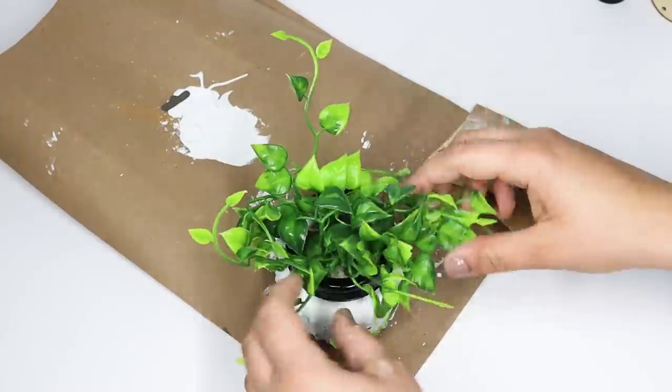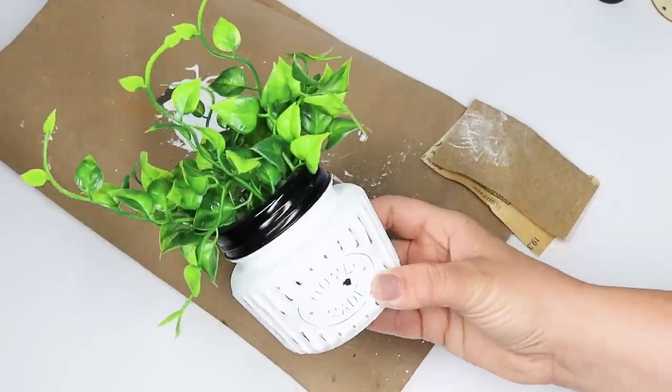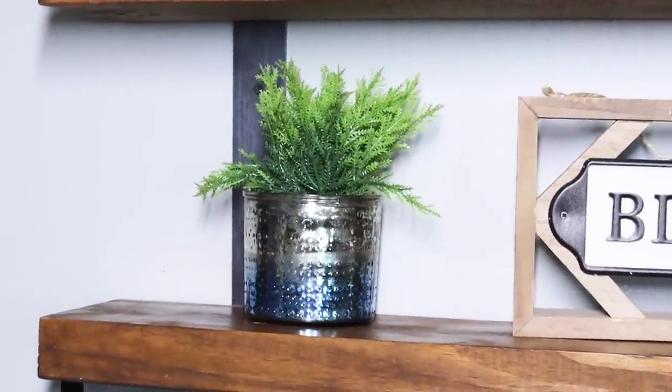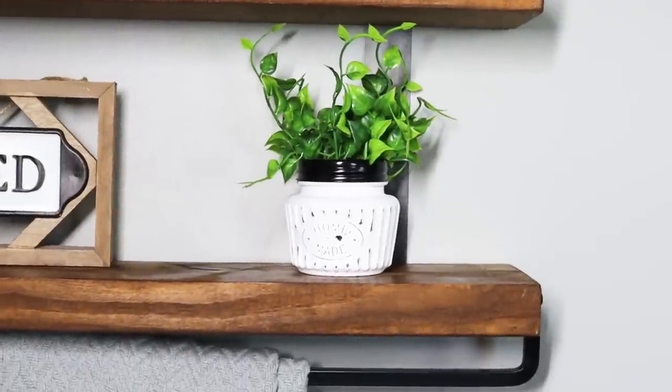For just a couple of bucks you can put together a fun faux plant, whereas you always pay five to fifteen dollars for any type of small faux plant. I am loving that greenery from Dollar Tree.